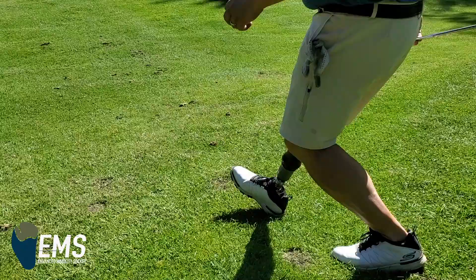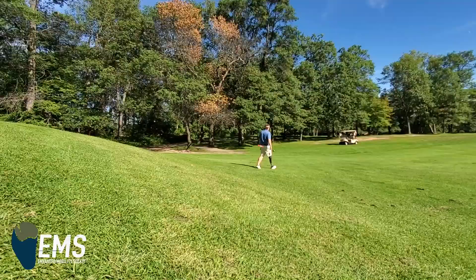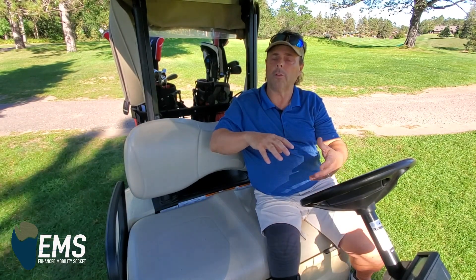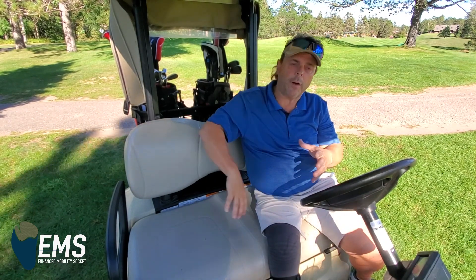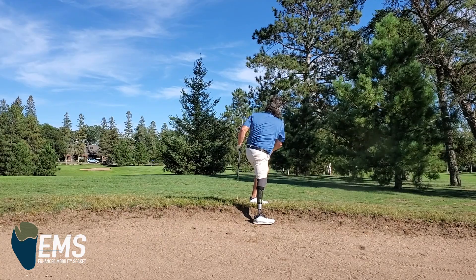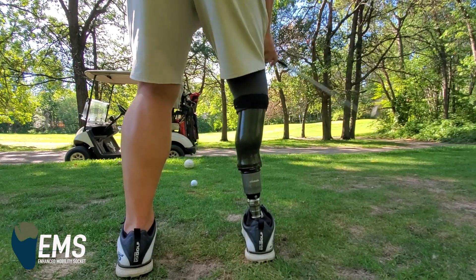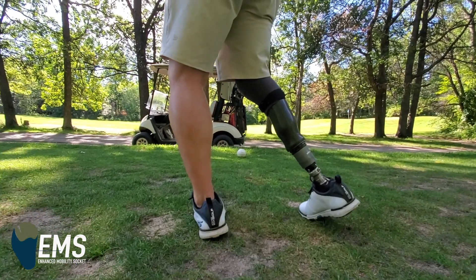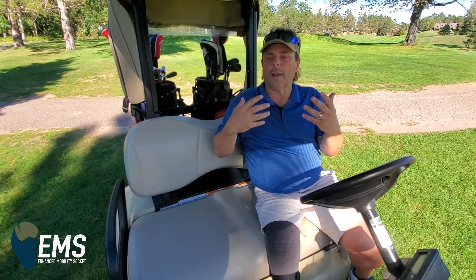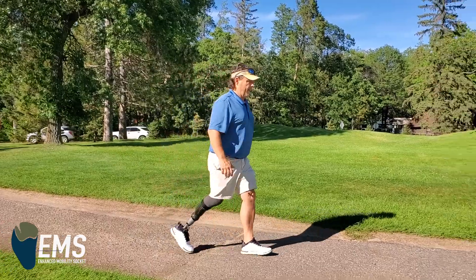And it changes the way I walk. Instead of walking like I'm on a club or just a chunk of wood to carry me over until my real leg can get through and do what it needs to do, now I can actually fire it. I can actually push off differently with that whole stride, that whole portion of the stride in the gait, using my glutes, using my hamstrings, using even calf muscles that aren't really connected to anything. But mentally I'm making it do that, and I walk better when I go through that process mentally as I take each step.